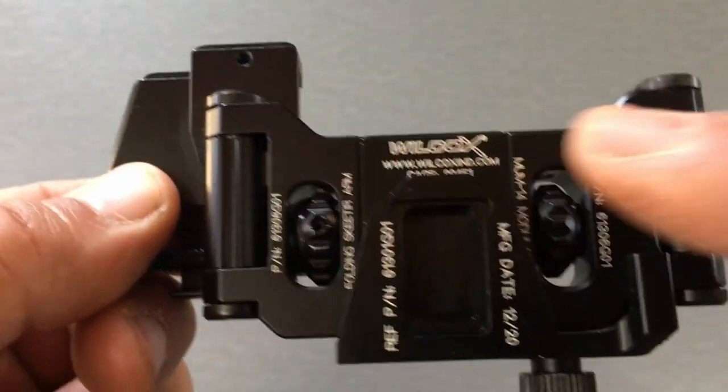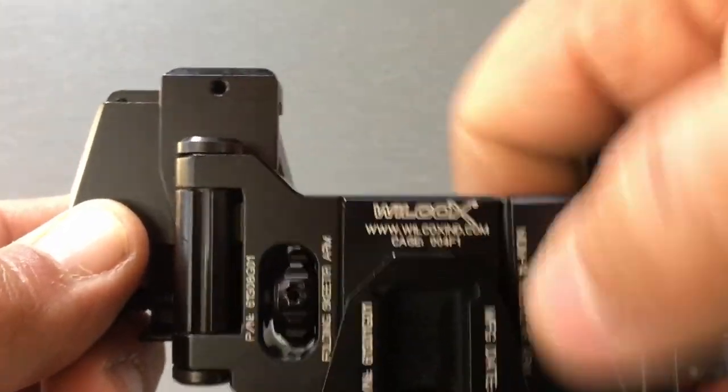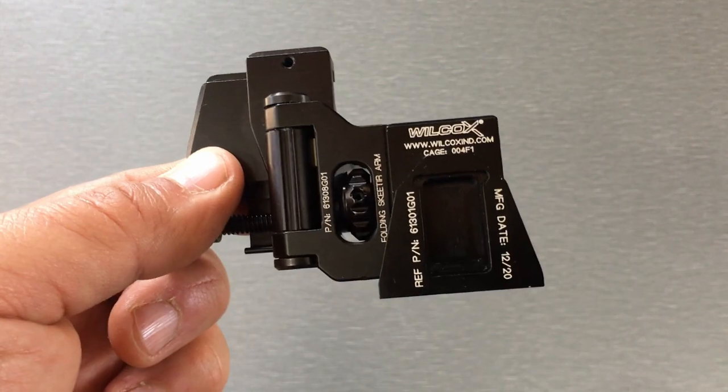On this folding arm — actually on both of them — you've got this thumb wheel, and all this does is it's attached to the screw. This is basically how you attach and detach the folding arms to the center base section.